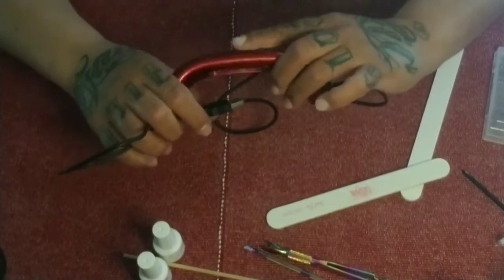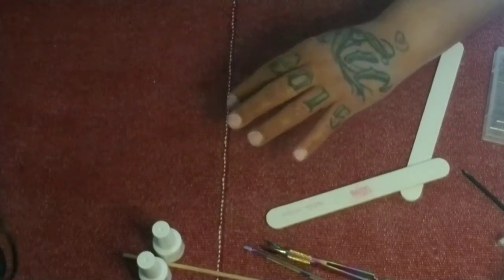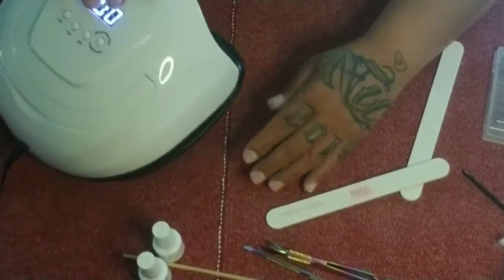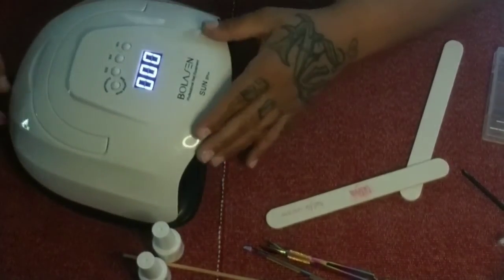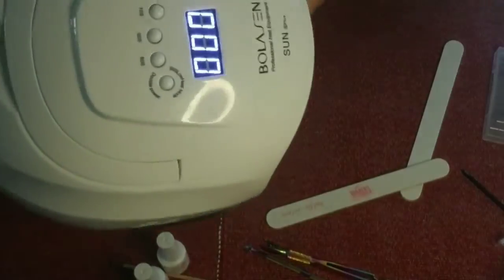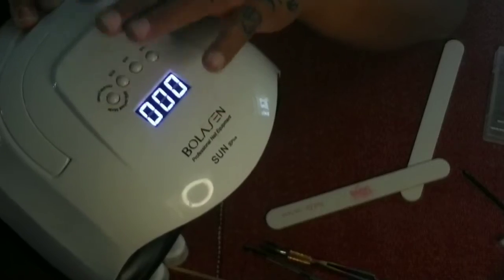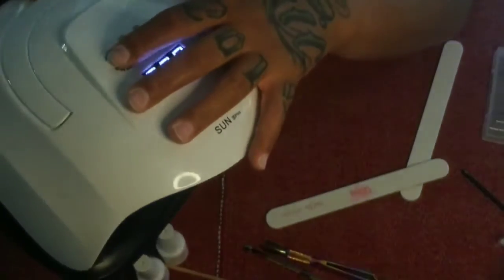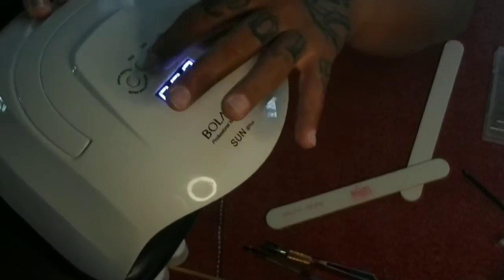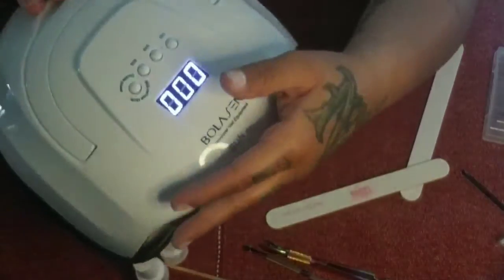I really only pull out the small lamp if I'm in a rush and don't want to pull all my stuff out. The regular-sized nail lamp is a Bolison — 84 watts, pretty strong, with sensors and double-time mode which starts off low and gets brighter as it goes along, just to head off any heat spikes. It's got three timers: 10 seconds, 30 seconds, and 60 seconds.